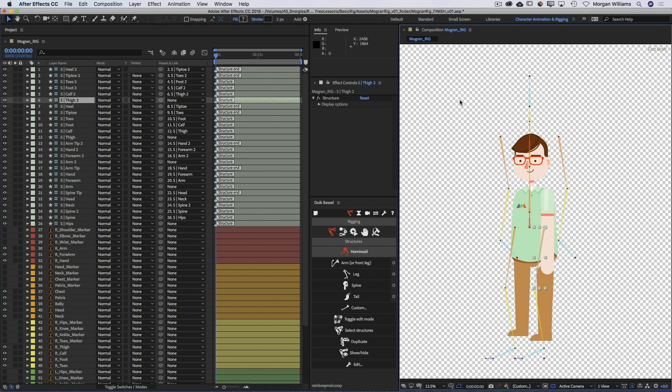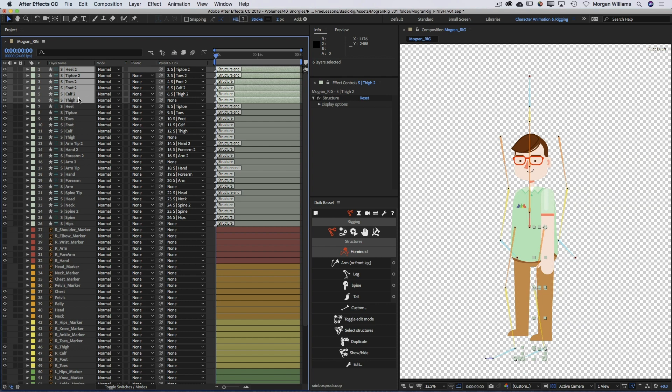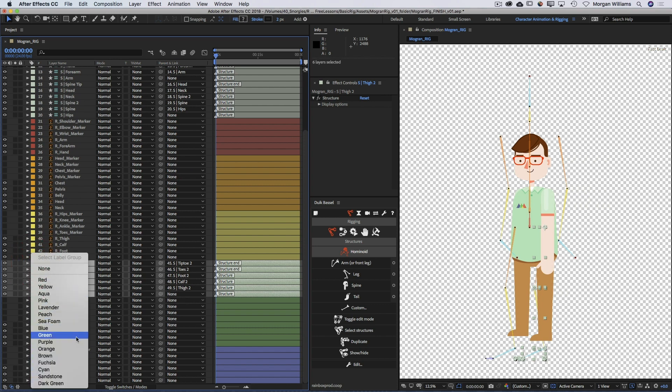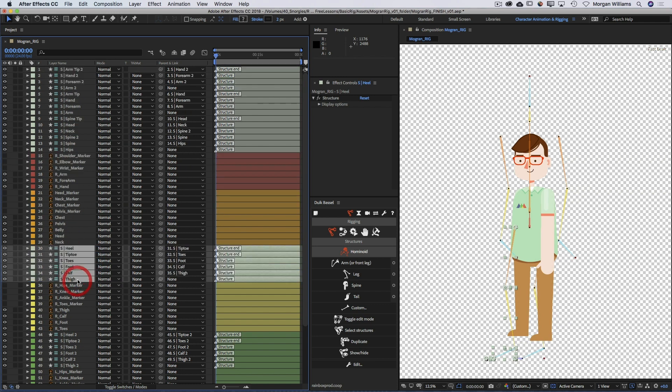Now we want to organize our layers so we can align our structure to our artwork. There are a lot of different ways to organize your layers - I like to bring the structures closer to their artwork layers in the layer stack and color code them to match each body part. It doesn't really matter how you organize your compositions and projects, it just matters that you do organize them. So I'm going to click and drag the left leg structure elements down above the left leg artwork pieces and color code those green, then do the same with the right leg.